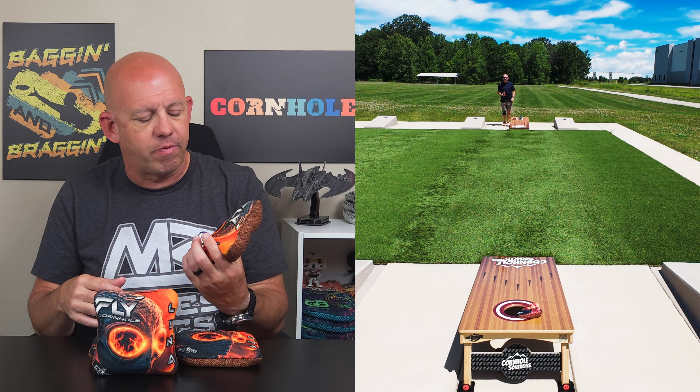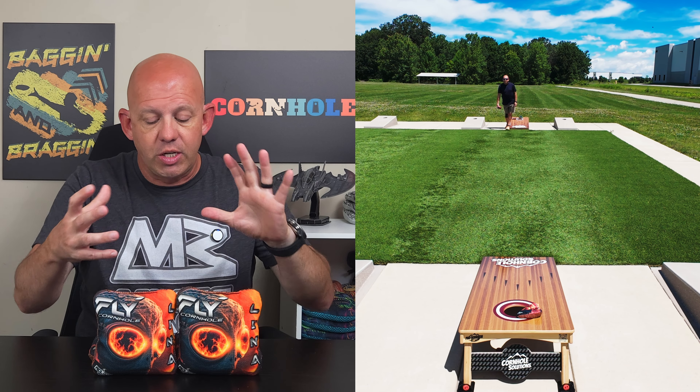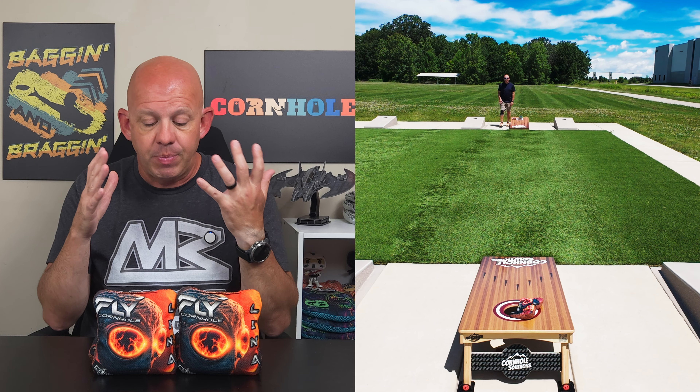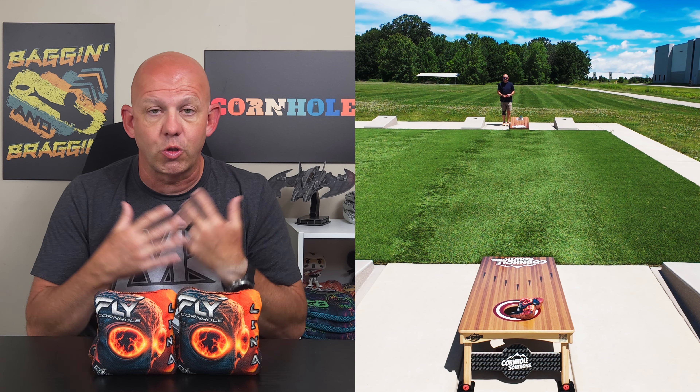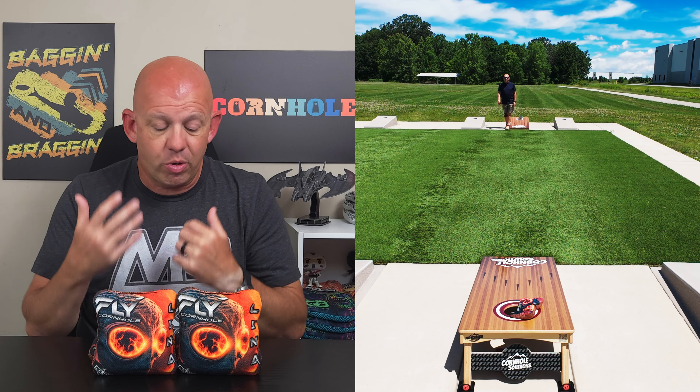These bags are ACL stamped for 2024, so if you play in the ACL, you can throw the Lunas out there. Let's jump in and talk about playability. It's a versatile bag — this material is very versatile in what you can do with it. If you want to get up there and just run bags in the hole, you can do it with no problem.